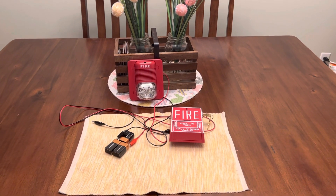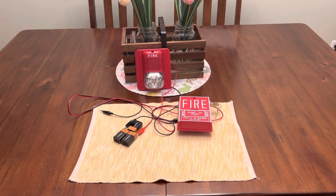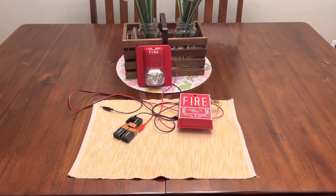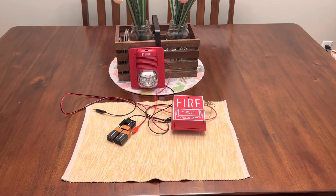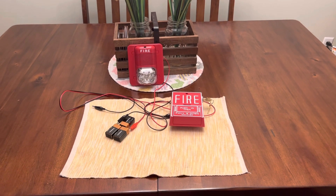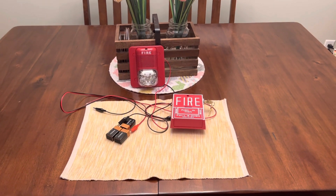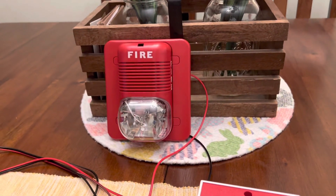Hey, what's cracking people? It's jail van bach here, and today we're going to be doing something a little different. This is going to be my first fire alarm video here on YouTube. You can also expect more fire alarm videos to come in the future, possibly maybe.